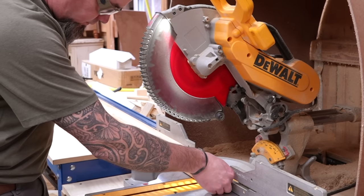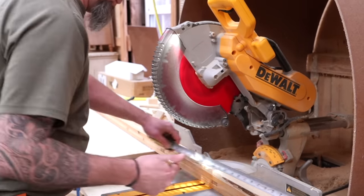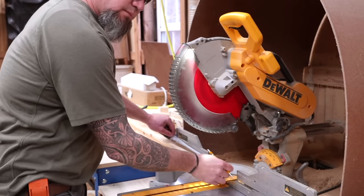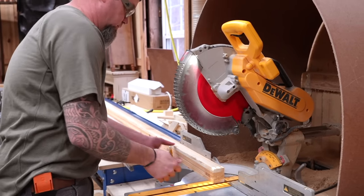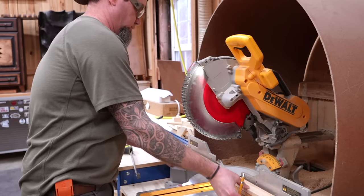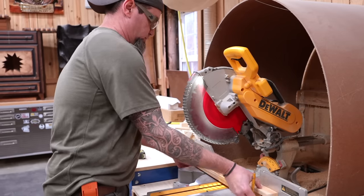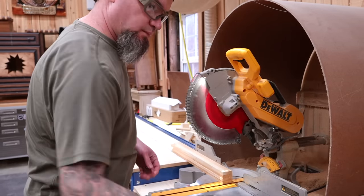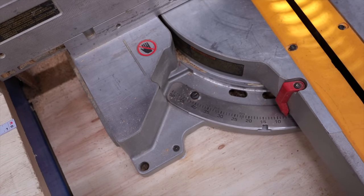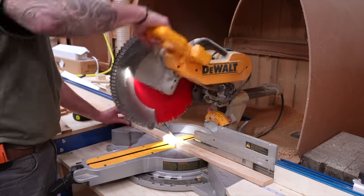As always I'll be throwing the cut list in the description, or if you prefer plans in hand, head over to the Etsy shop — I'll throw a link in the description. I'm cutting out my different length slats, and there are a couple of ways to cut these parts: you can cut them all square first and then add your angles later, or you can add the angles as you cut. Any angle in this build will be at eight degrees off center.